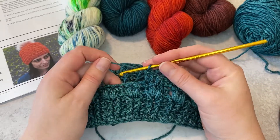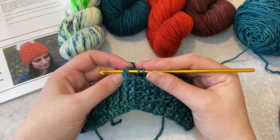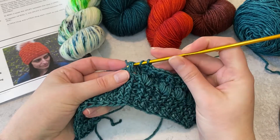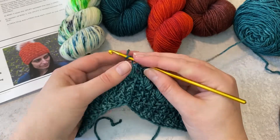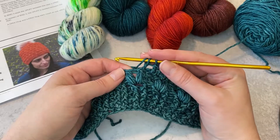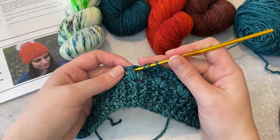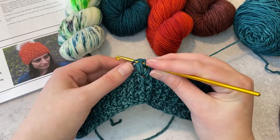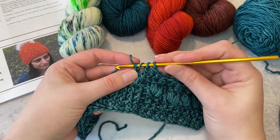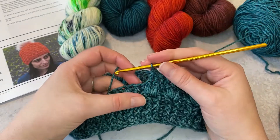To do that I'm going to yarn over, insert my hook from front around the back to the front again, yarn over, pull up a loop, yarn over, pull through two. Then working around the next stitch I'm going to yarn over, insert my hook from front to back to front again, yarn over, pull up a loop, yarn over, pull through two, and then yarn over and pull through the remaining three stitches.